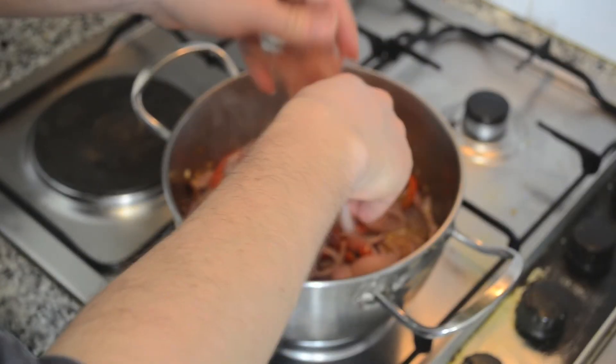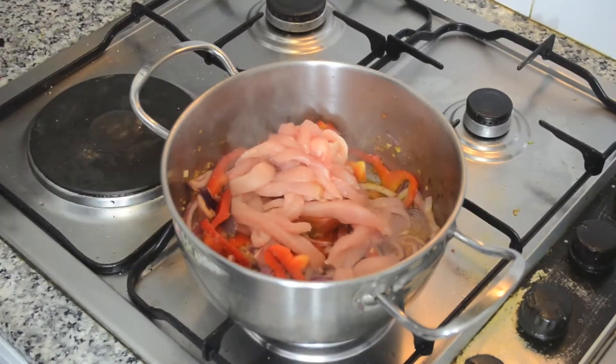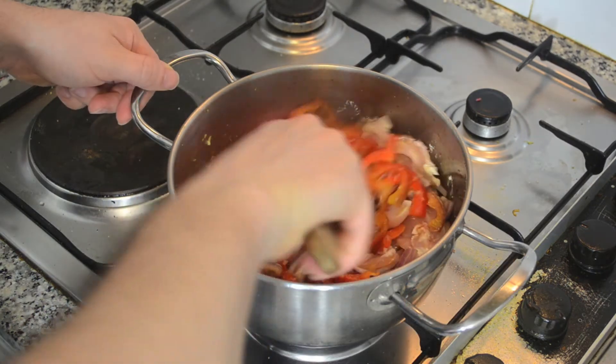Then add the chicken and a bit of salt. Mix well and stir frequently, and cook until the chicken changes its color and gets a bit golden.